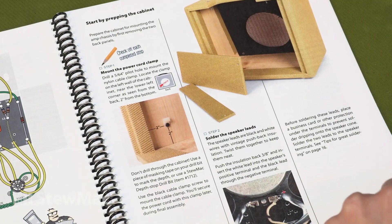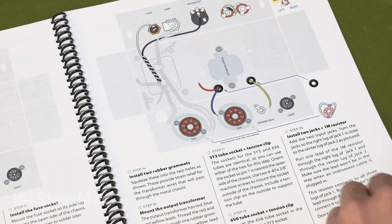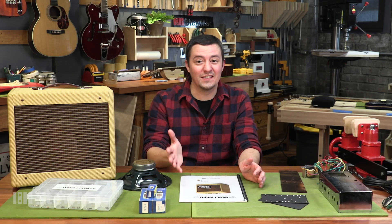Maybe my favorite part about this kit is these awesome Stumac full-color instructions. It goes through page by page, step by step, helping you build your amplifier. If you've never built a kit like this before or never soldered before, you don't need to worry. I'm going to tell you everything you need to know, and we're going to be live so you can ask me questions while we build our kits together.